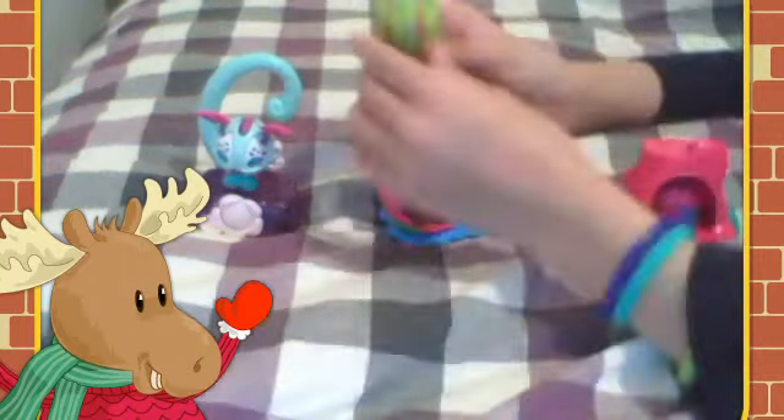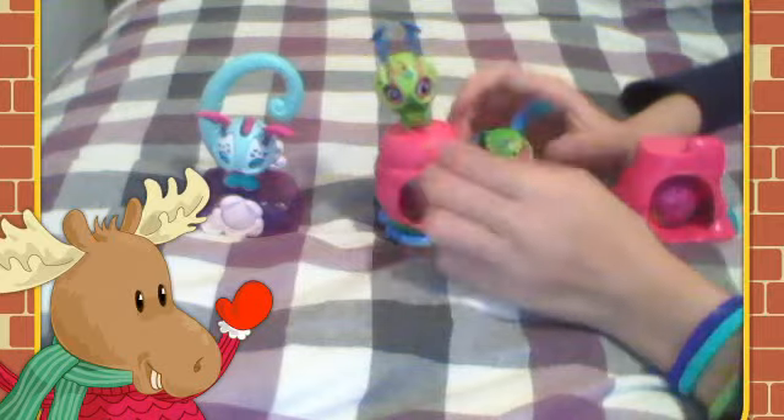And this one comes with two Zoobulls. And this one's a bunny.